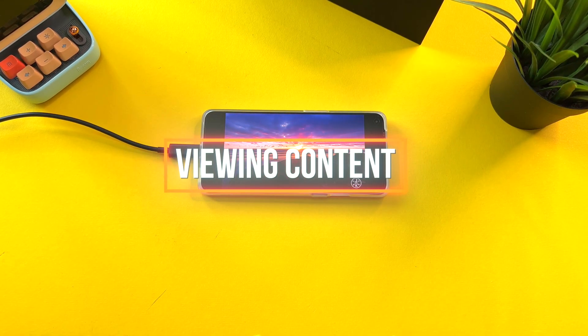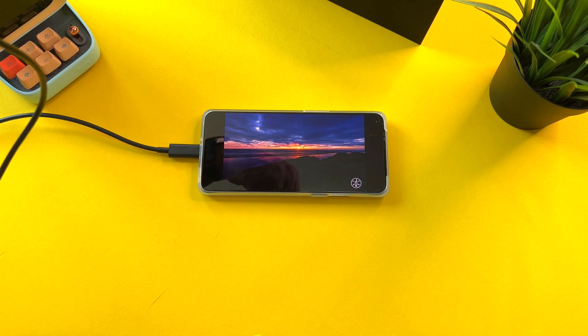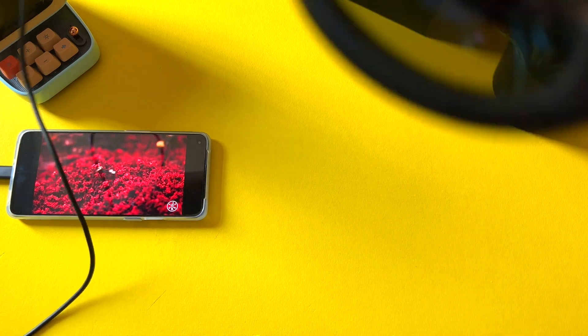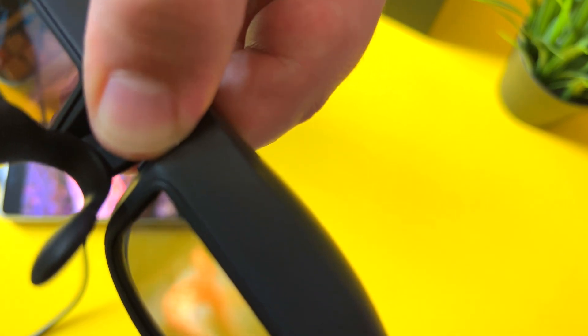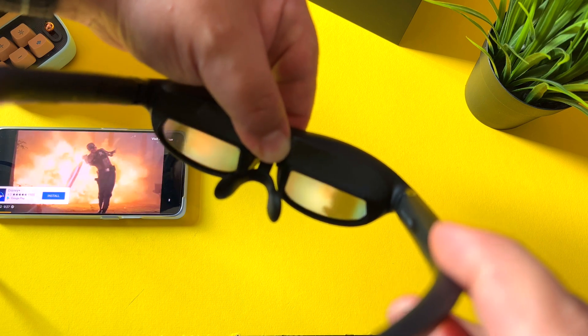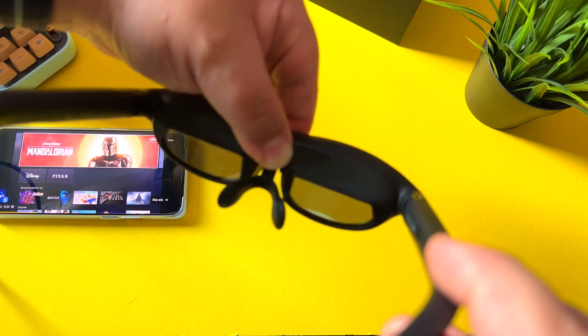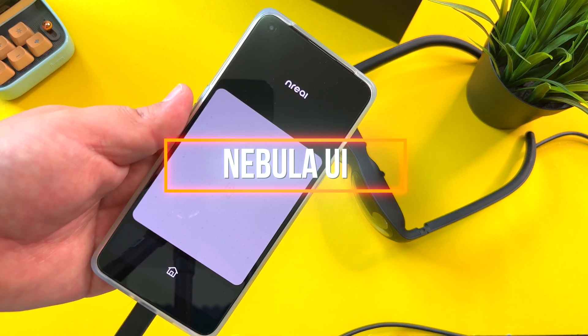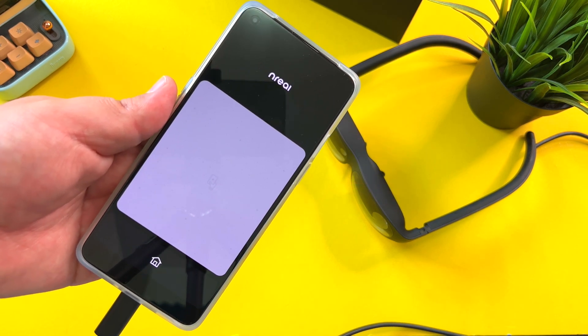The golden question of course is what does content look like through these glasses? When you're in smartphone mode, I'm going to do my best to show you what you might actually see through the lenses. Here you see the display on the side — I'm lowering the lights so you can actually see, because lowering the lights makes a huge difference. There's no image, and then there's the image. There's no display, there's a display. There's no other way to put it — you truly need to try this out for yourself; pictures don't do it justice. It is truly a spectacular experience.